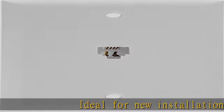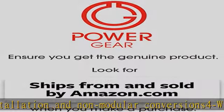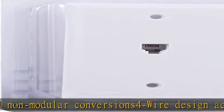Ideal for new installation and non-modular conversions, this wire design accommodates common connectors including RJ14 and RJ11, compatible with all brands of phones and fax machines.